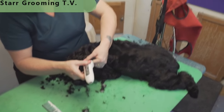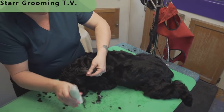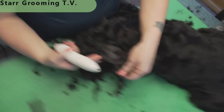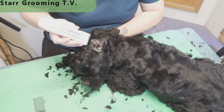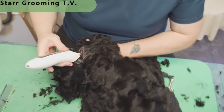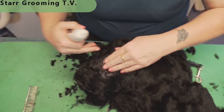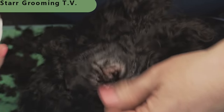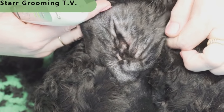I was taught years ago to do the edges of ears with scissors, but now I do it with the clipper. You can take these little tiny blades and go right along that edge and it looks perfectly straight and beautiful. Just making sure all this stuff is clean on the inside and all nice and clean around the ear hole opening, because the less hair you have around there, the less moisture will accumulate around that ear. Try to get that as short and as tight as you can.